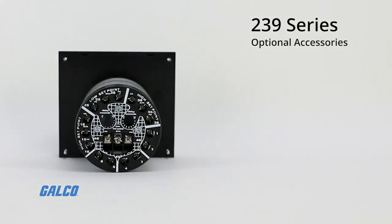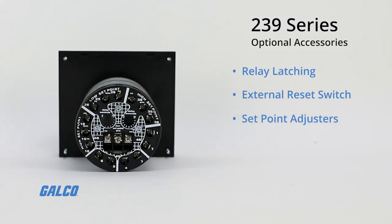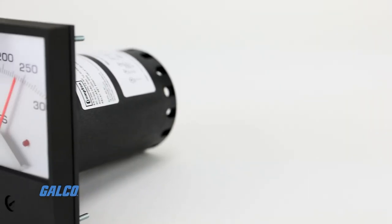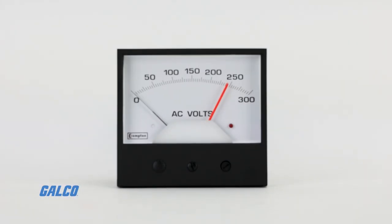Optional accessories include relay latching, an external reset switch, finger knob set point adjusters, and a panel mounting gasket. For more information on the 239 Series Meter Relays and other Crompton solutions, visit us at galco.com.